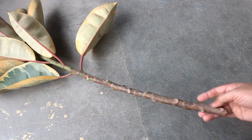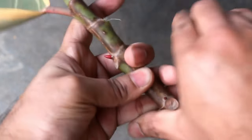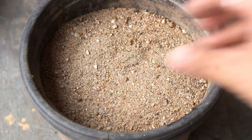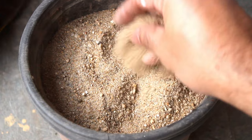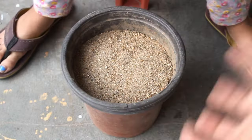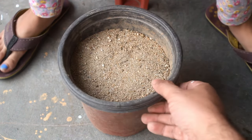Step number 1: here I have collected a long stem and already removed all the leaves. There are only few leaves at the top part. Step number 2, for the medium we are using sand. We can also use normal garden soil but sand would be much better. The size of the pot is 6 inches wider and 6 inches deeper.